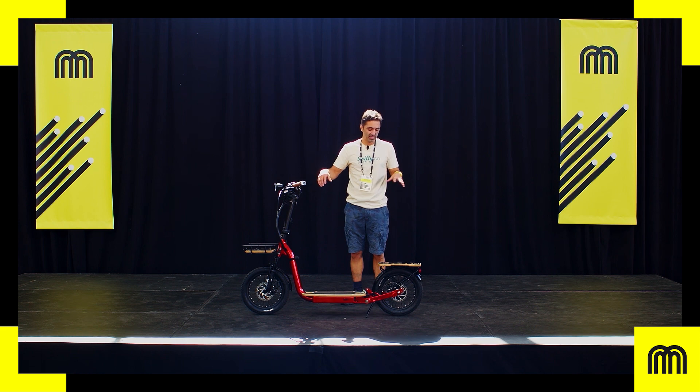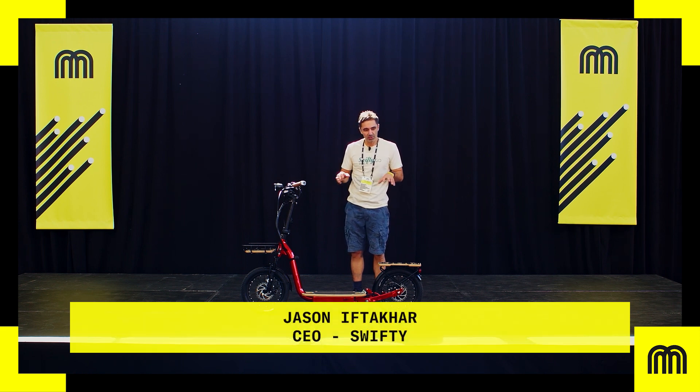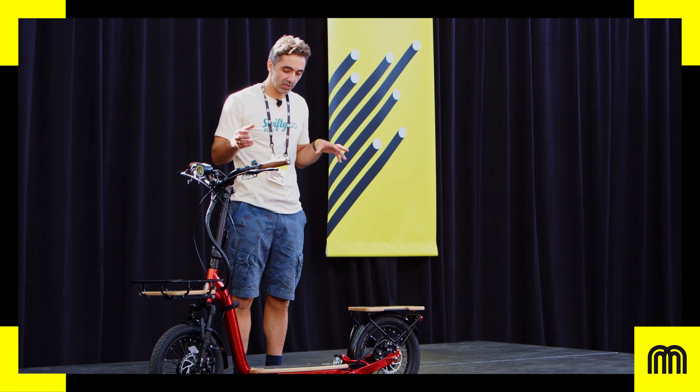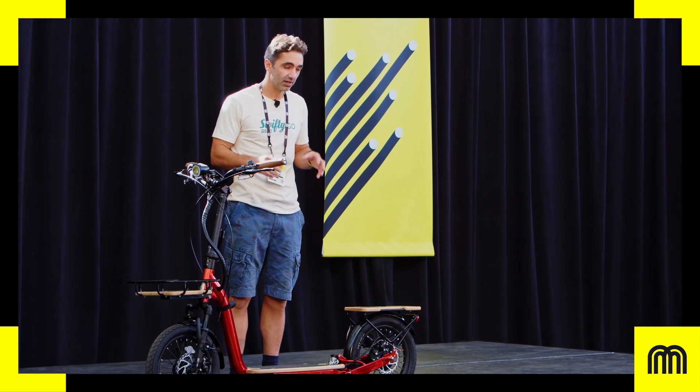This is the G500. It's our new all-electric scooter. Our ambition with this vehicle is to create a new safety standard and demonstrate to the market that you can have an e-scooter that's safe to ride, has a safe battery, and is really fun.